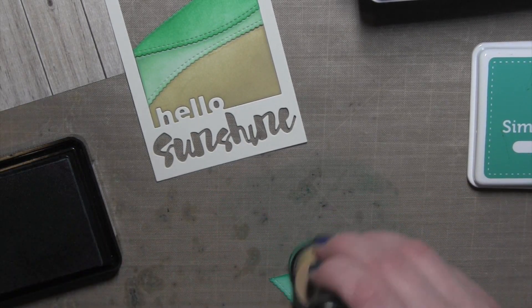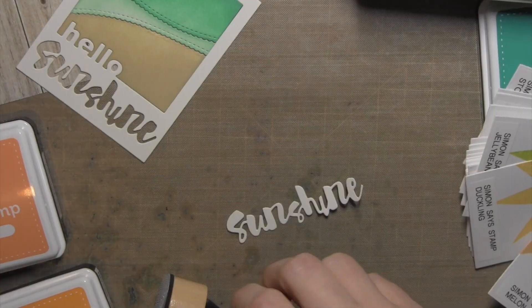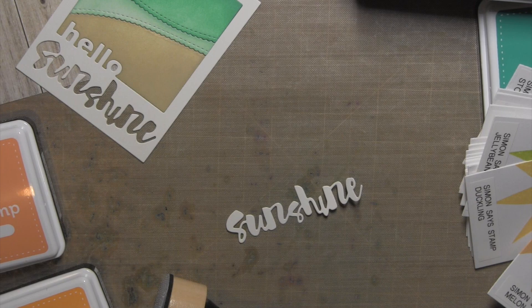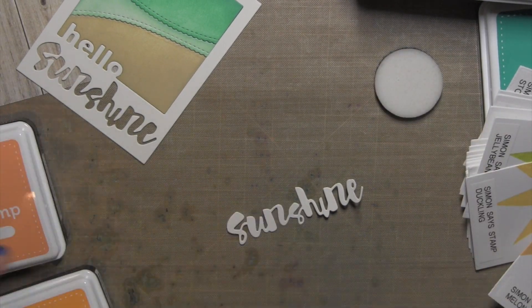Go ahead and color that in. I have a different foam for each color, and I save them and mark them with what ink pad they go with so that I can reuse them.